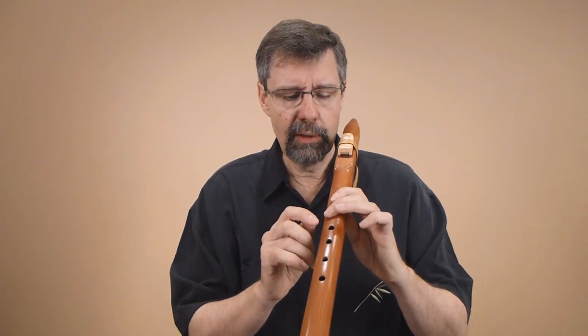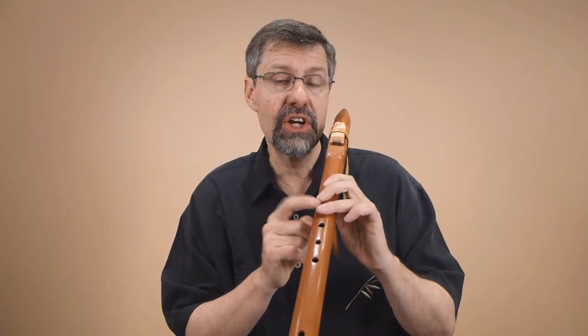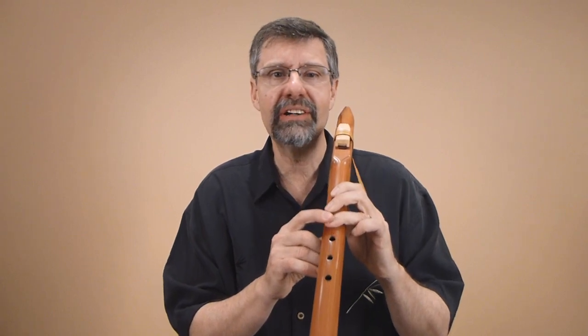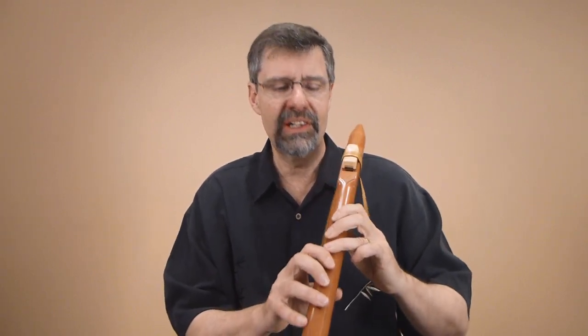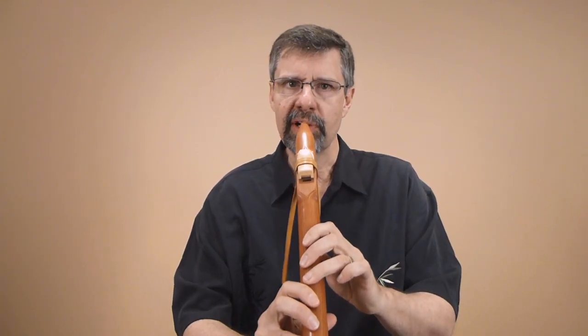That might sound a little new in terms of the note, and it also might feel different because you're picking up this third finger. That's often the unloved finger — it's always sitting on the flute and never comes up. Now it's going to get a chance to play: two fingers and two fingers. Try those notes a few times.